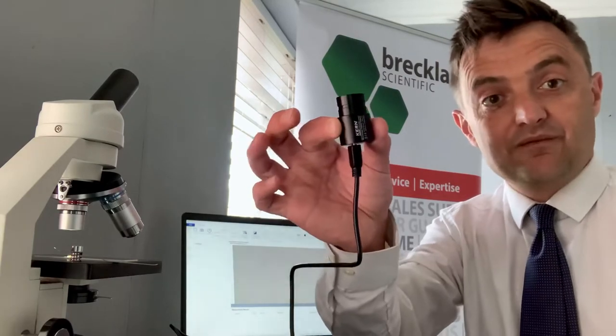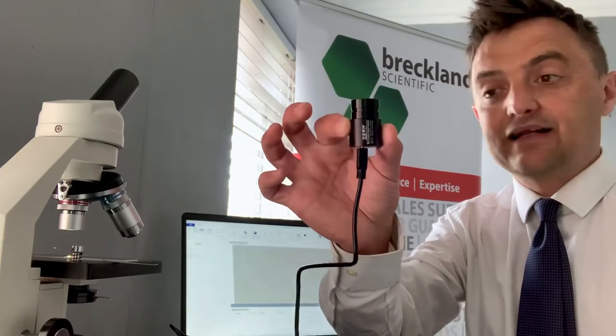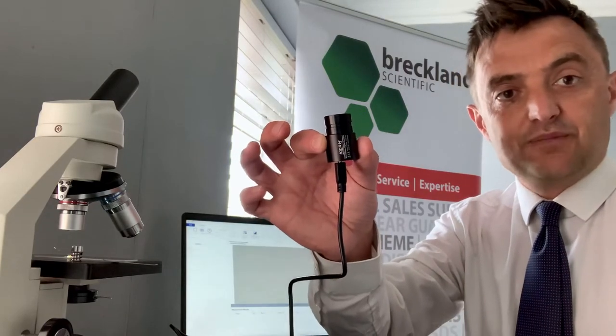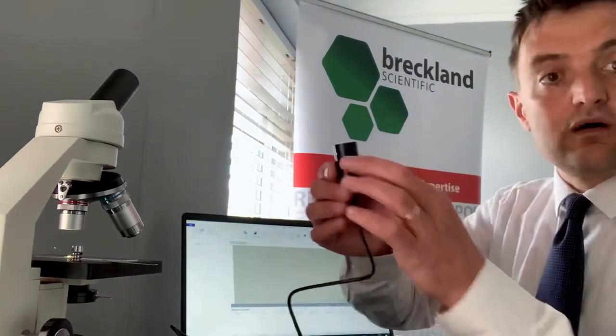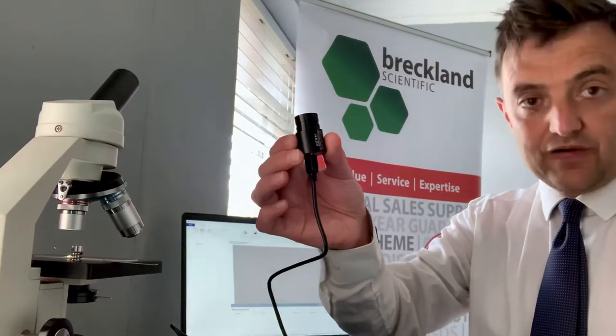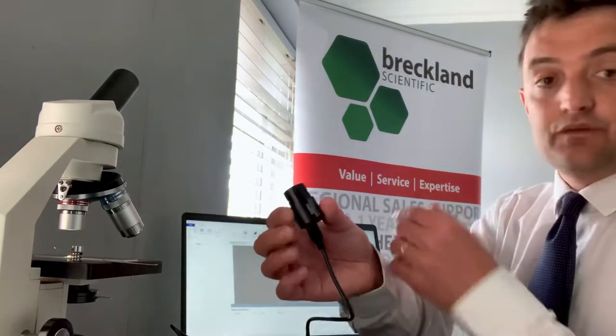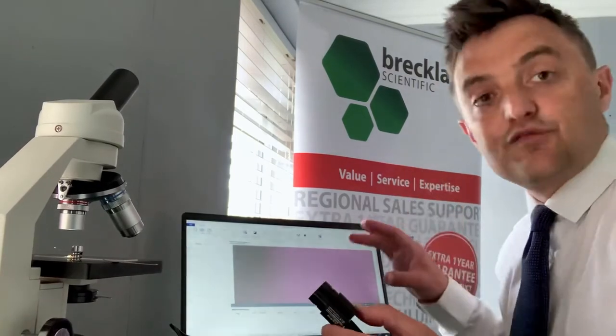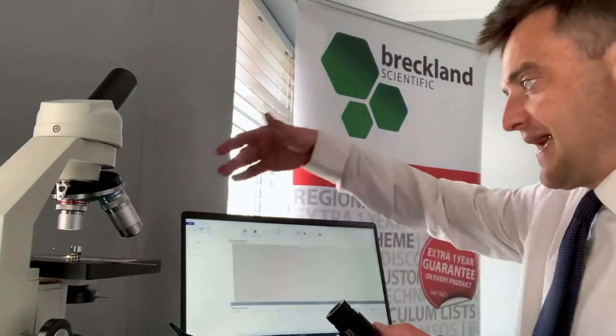That's it in my hand there - that tiny little camera. It comes in 1.3, 3, or 5 megapixel versions. We simply connect it to our laptop or computer via the USB cable. It's almost plug and play really - we download the software, very easy to do from their website. The software itself is really intuitive, so everything you need is there.